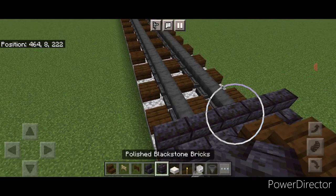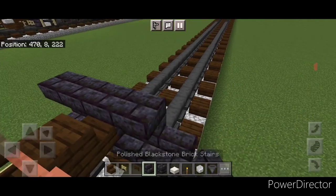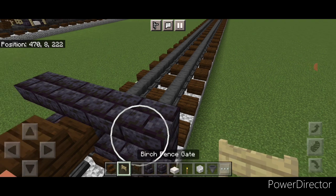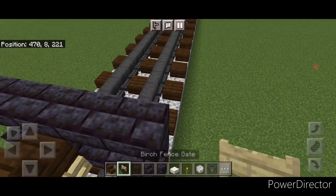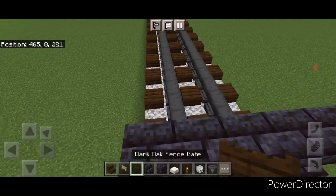On the next layer, a blackstone brick block in the middle and two backwards upside-down stairs on either side. Then we'll come down on the bottom above the rail and open a birch fence gate on the bottom and a dark oak fence gate above that, doing that on each side of the coupler.